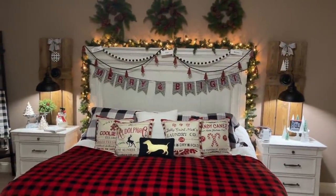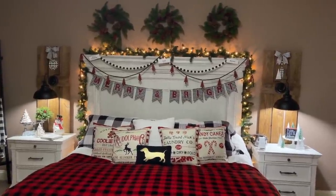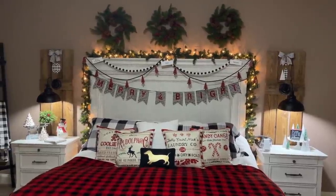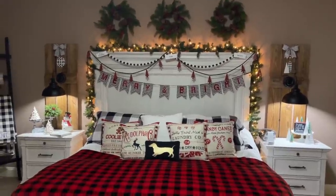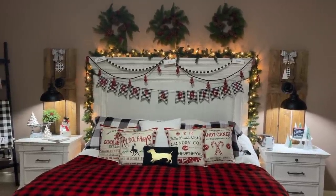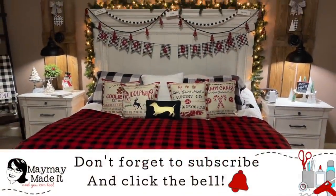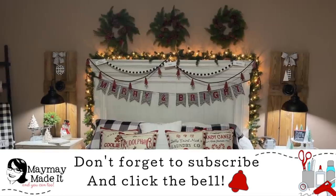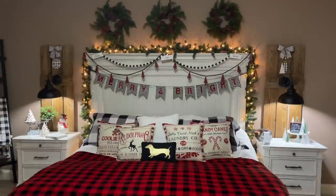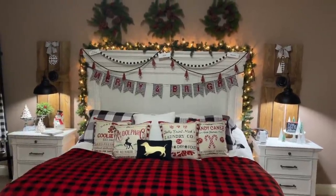That is my Christmas bedroom! Remember my tip from Instagram: I do my bedroom first because by the time I finish the living room, kitchen, and dining room, I'm too tired to do my room. I always want a Christmas room so I can watch Christmas movies in here. I finished it today and now I'll be enjoying it for the rest of November and December, watching Hallmark right there. Thanks so much for watching — be sure to subscribe for the rest of my home tour, starting Sunday with the living room, kitchen, and dining room.